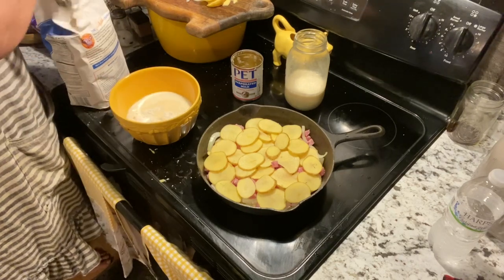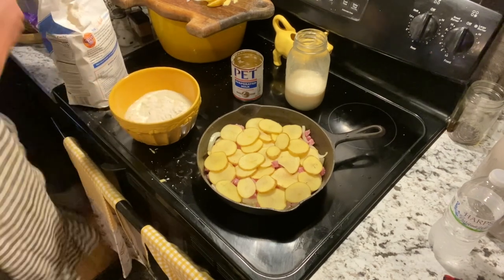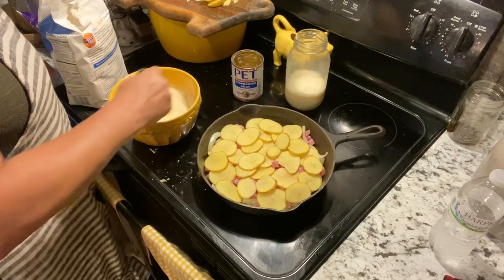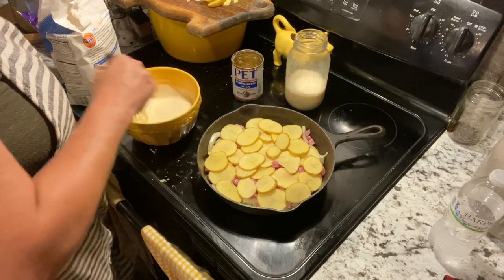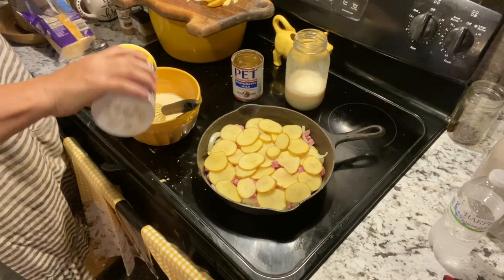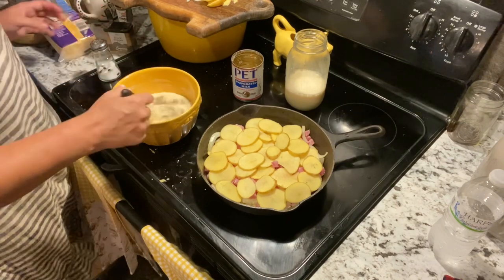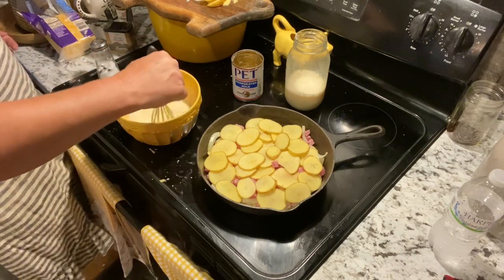I'm going to mix in three heaping tablespoons of all-purpose flour. We're going to mix this together cold because it breaks down much easier — if you try to put flour in hot liquid it will just clump up on you. Let's go ahead and add our salt. Even though the ham is salted, I'm going to add a little bit. Add pepper — salt and pepper is to your taste. You don't even have to put salt and pepper in there if you don't want to.